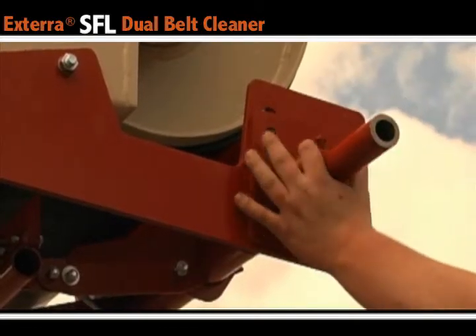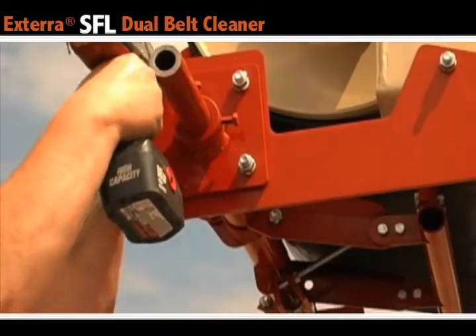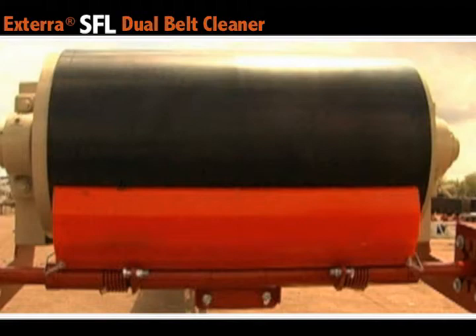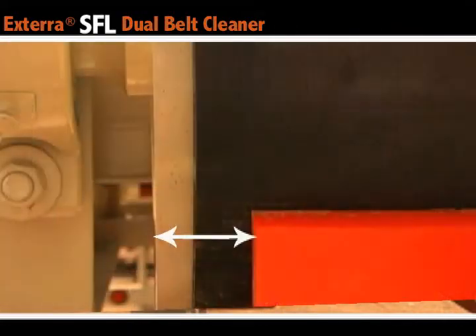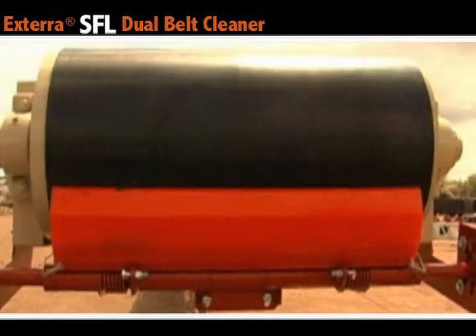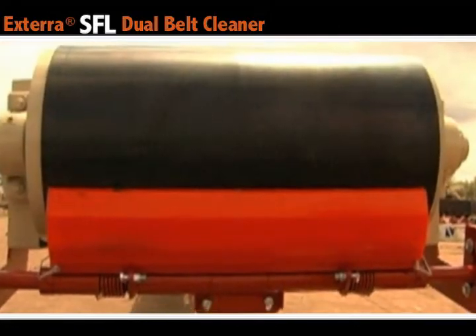Next, attach the mounting plates to the brackets with the supplied bolts. Make sure that the distance from the edge of the blade to the edge of the pulley is equal on both sides of your conveyor. That is important — it ensures that your belt cleaner is centered on your pulley.